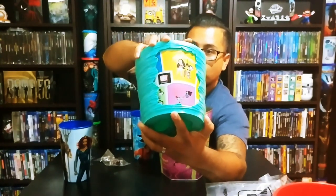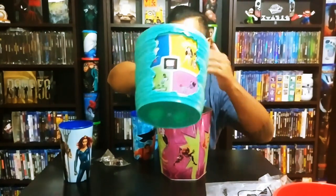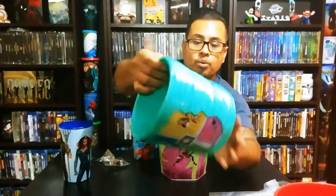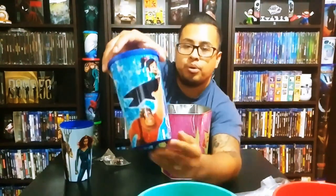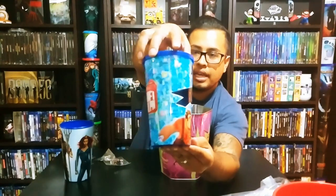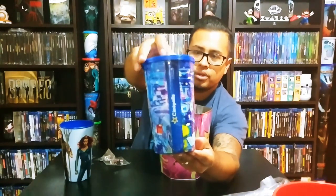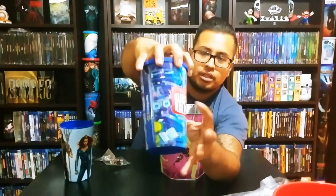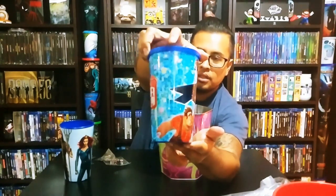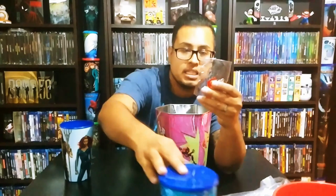So that's the two popcorn buckets. Then we have the cup — it's a regular plastic collectible cup, there was no topper this time. You can see all the artwork and the name Wi-Fi Ralph on it, which is pretty cool.